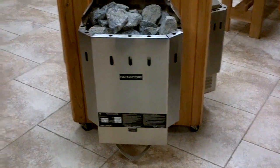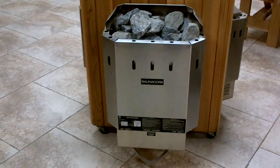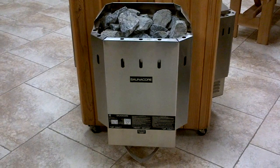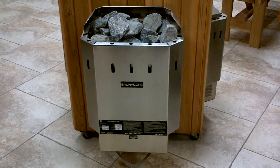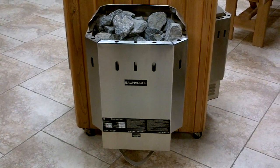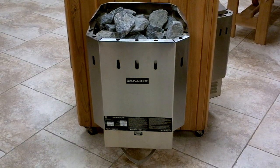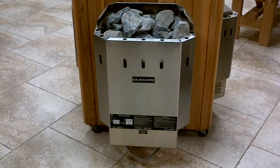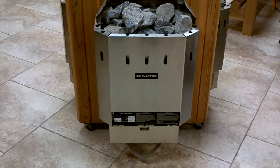Hello everyone. I want to give you a run-by of the Sonicore heaters. There are various models, and they're pretty much all made out of surgical stainless steel. This one here that you're seeing right now is the Ultimate — the 7.5 kilowatt Ultimate. That size body goes from 7.5, 9, and 10.5. It's a residential wall mount.